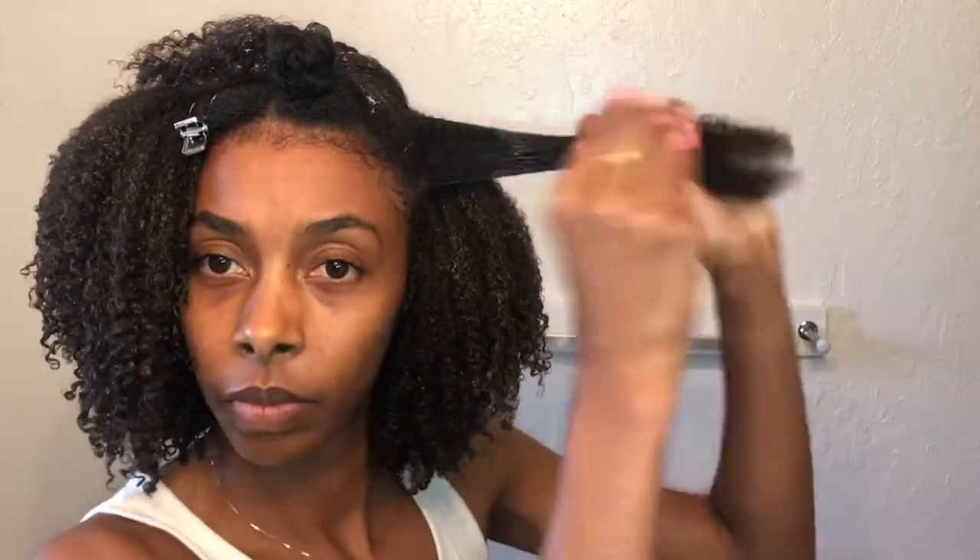If you've seen my best wash and go for type 4 hair from 2018 and from 2019, you know that I love to use brown gels — they're just my favorite. I'm going to continue this process: apply the As I Am, use my Tangle Teaser, then apply the AM Pro styling gel, and just do my whole head.